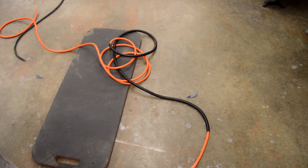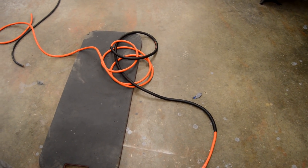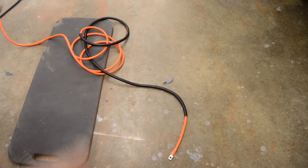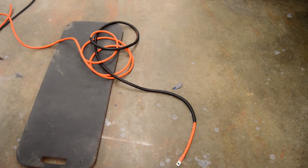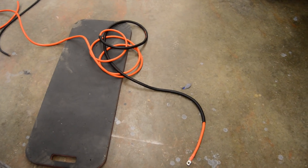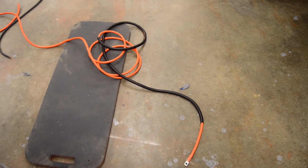Here's the full power wire that I'm going to be running from the battery up to the front. I've got some of it covered in black wire loom because that's the part that's going to be behind the fender and in the rocker — just adds some extra safety to that power wire. Now I'm going to go ahead and start feeding it through the car.